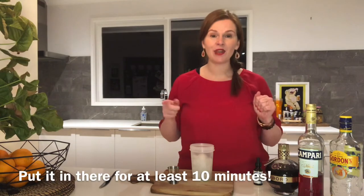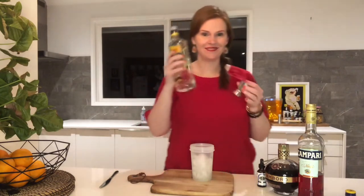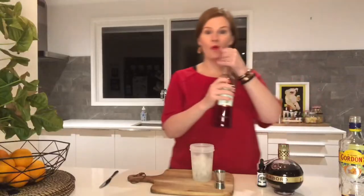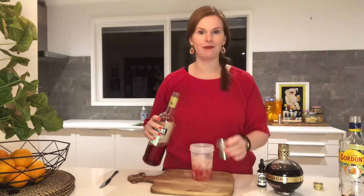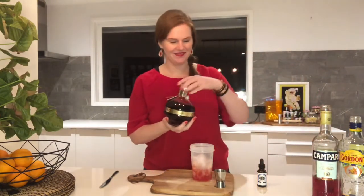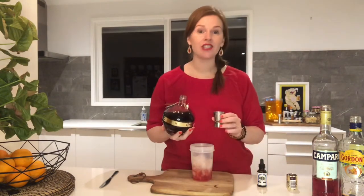I'd also recommend that you put your serving glass into the freezer to cool it right down. You will need one shot of gin, one shot of Campari, and one shot of Chambord.